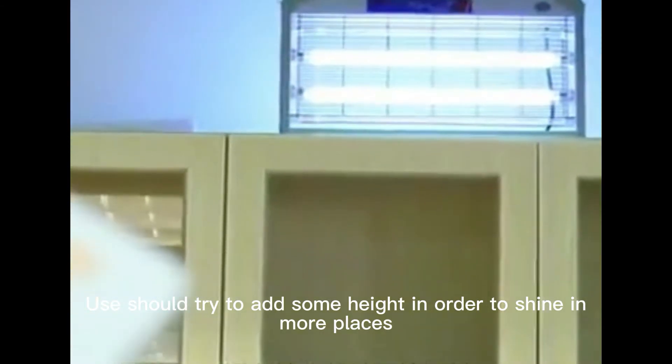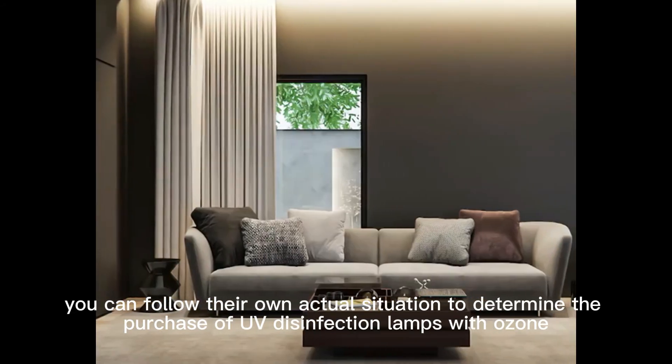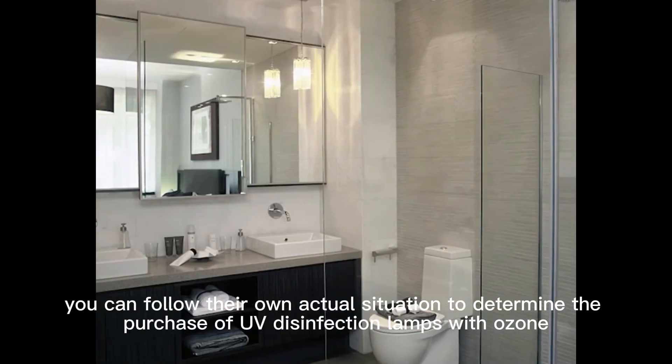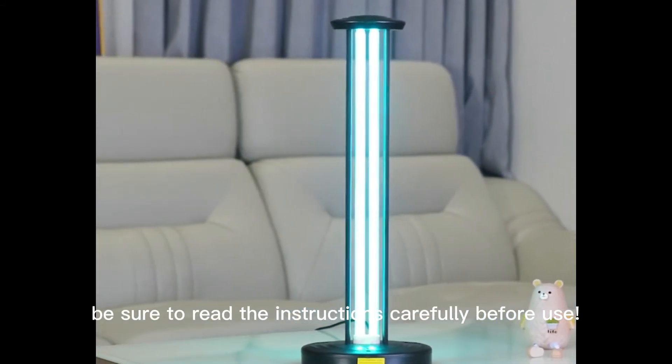You should try to place the lamp at some height in order to illuminate more areas. As for choosing with ozone or without ozone, you can determine based on your own actual situation. If purchasing a UV disinfection lamp with ozone, be sure to read the instructions carefully before use.